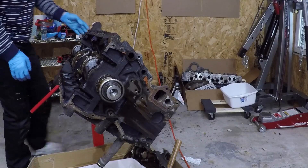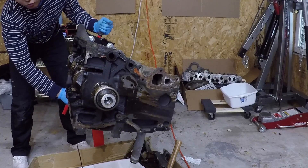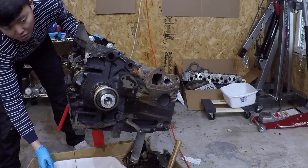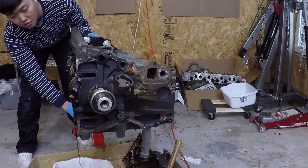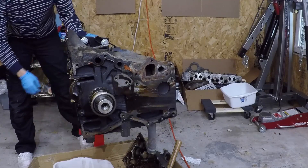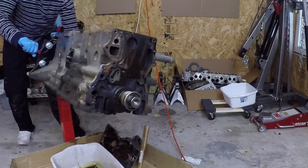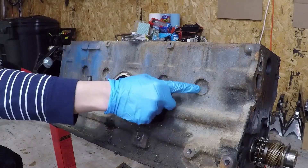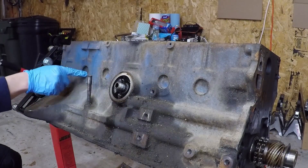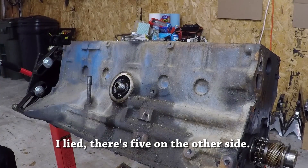Alright, so now we're going to turn the engine back over. Oh man, there's oil — I guess we'll just let the oil drain for a little bit. So what we're going to do now is try to take out these freeze plugs. There's four on this side of the engine, there's another four on the other side, and there's one on each end as well, making the total ten plugs.